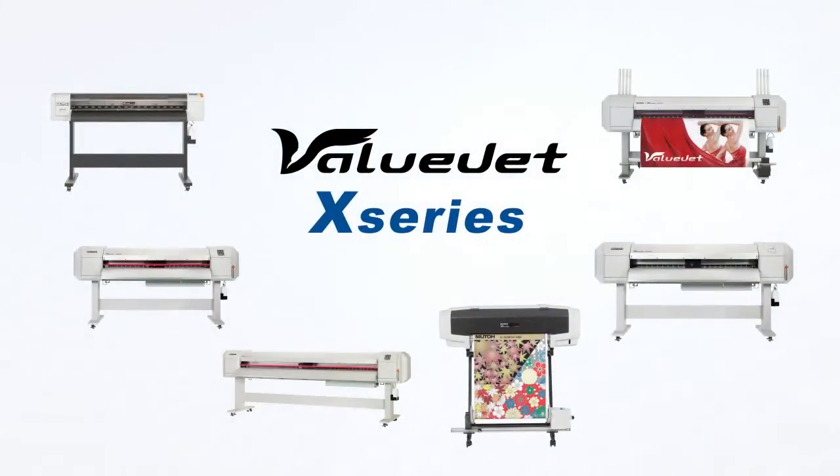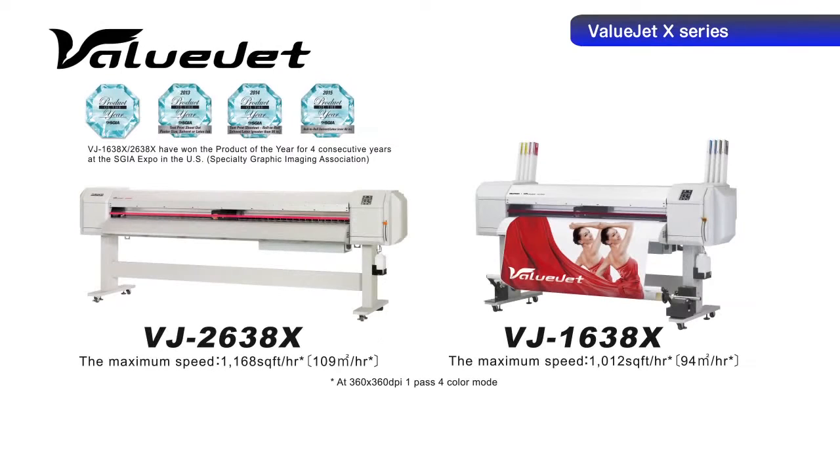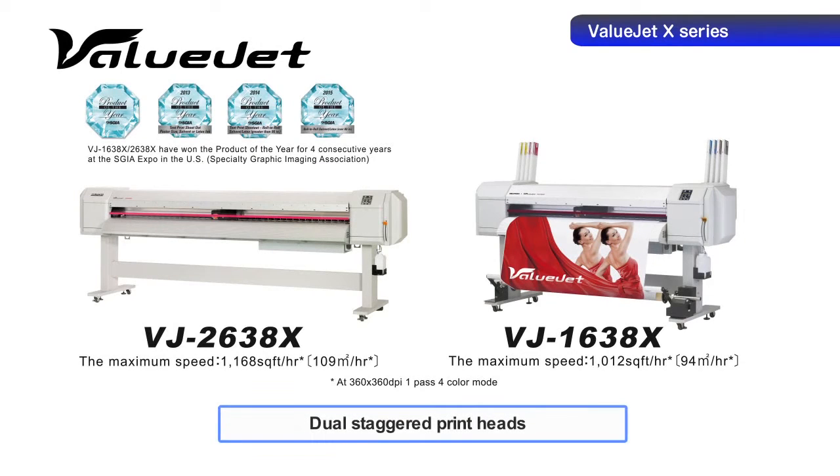Now let us introduce the X-Series, incorporating all of the MUTO smart printing technologies. The VJ1638X and 2638X employ dual staggered print heads, each achieving maximum speed.